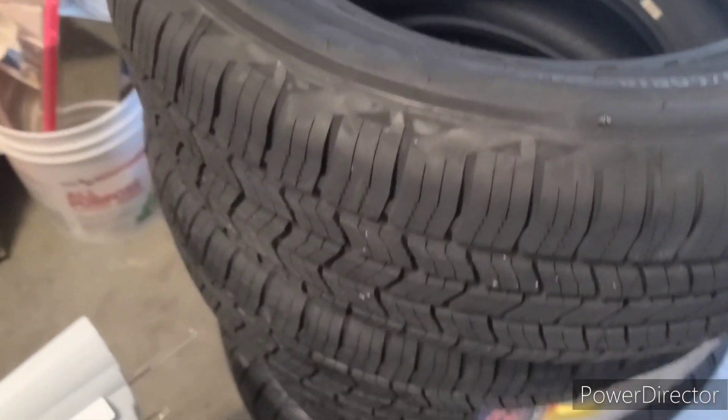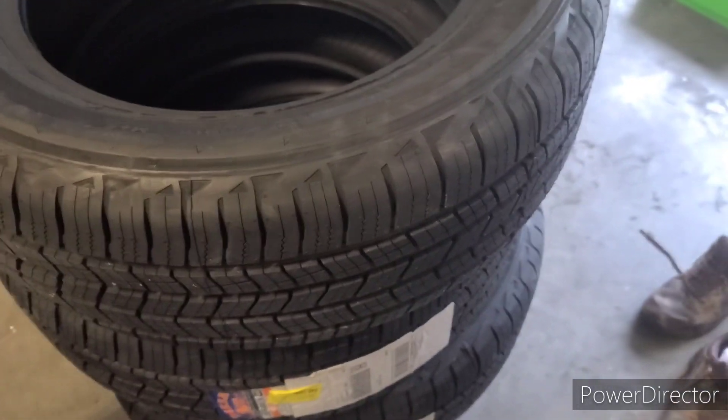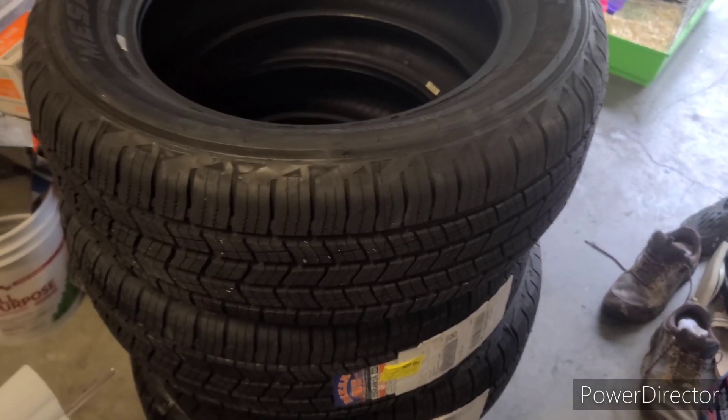For that price, four tires for $280 something, it's not bad at all. She's happy and she's gonna get them installed. She'll most likely go to Walmart, or you can go to any auto mechanic shop.